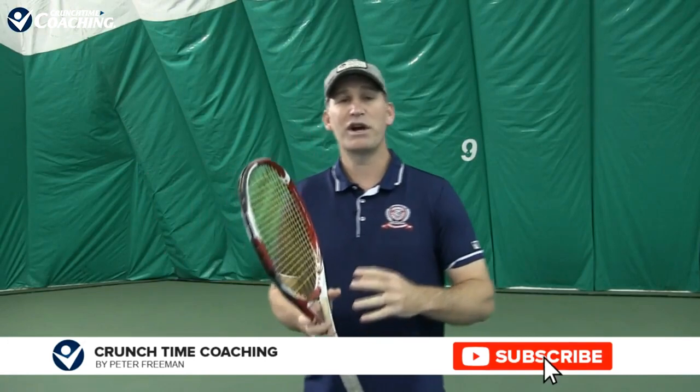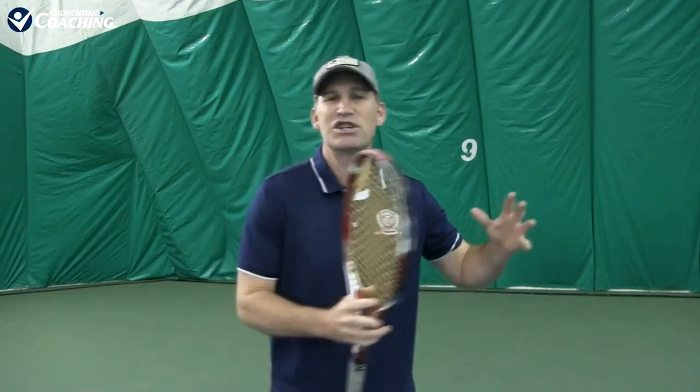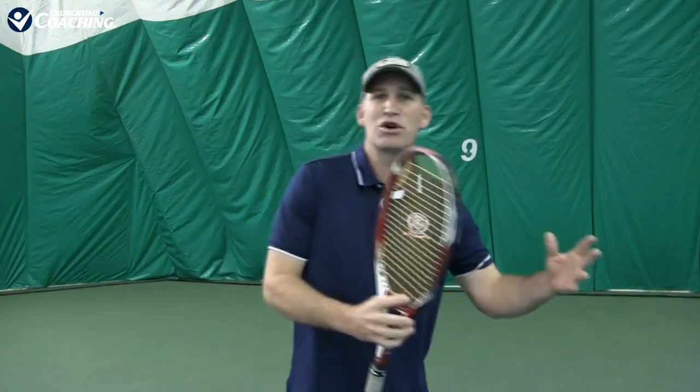Today's video is all about improving power on your forehand, and we're going to help you actually improve your technique without having to change it too much. We're not going to be focusing on making you change your grip, adding more spin than you normally hit, or changing your backswing. You have some basic fundamentals down — whatever your style of play — and there are three things we need to focus on so we can actually hit our forehand hard in matches.